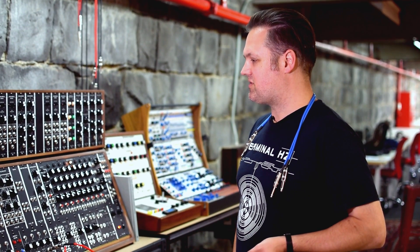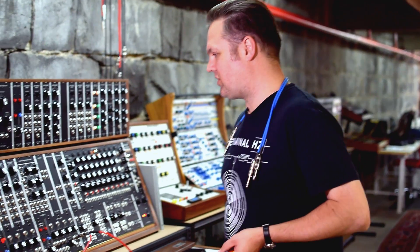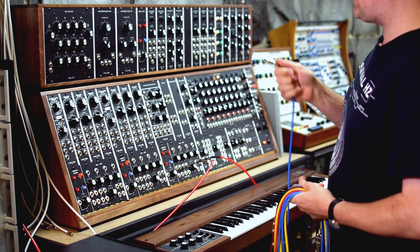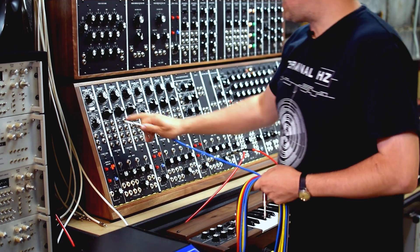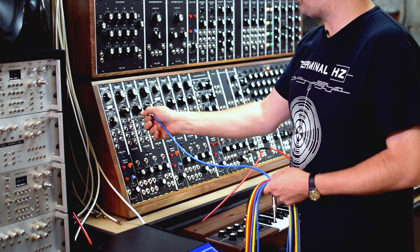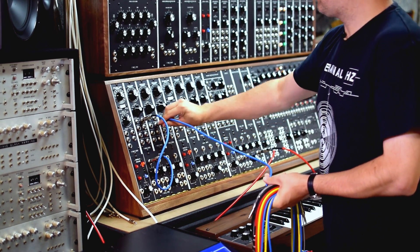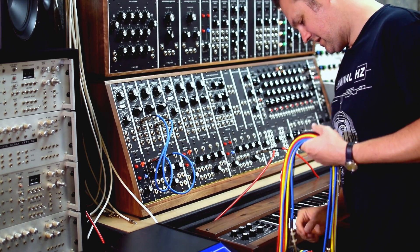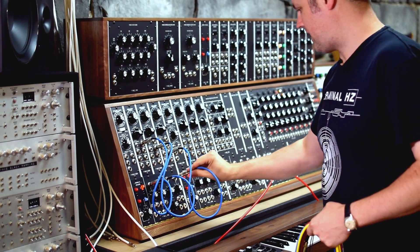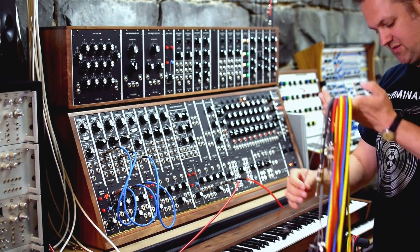I'll build a little patch using the sequencer from scratch — the tuning might be a bit wonky but we'll see how we go. First, I'll get three oscillators coming into a mixer. For each oscillator I can choose what waveform I want: sine, triangle, sawtooth, or rectangle. Let's grab a sine wave into the first channel of the mixer, a triangle wave into the second channel, and a sawtooth wave into the third.